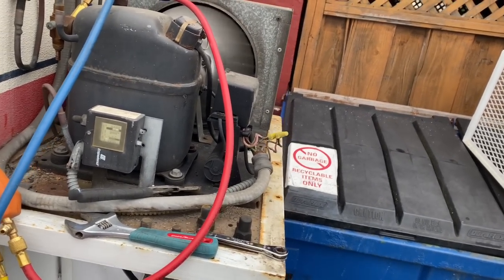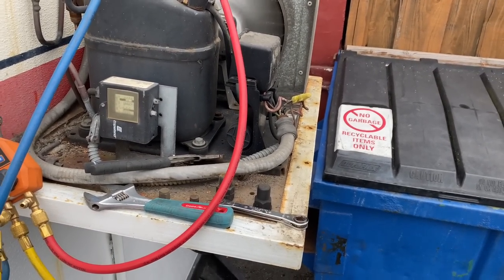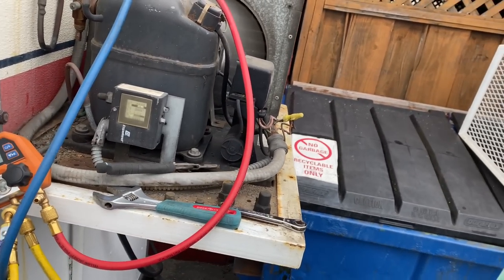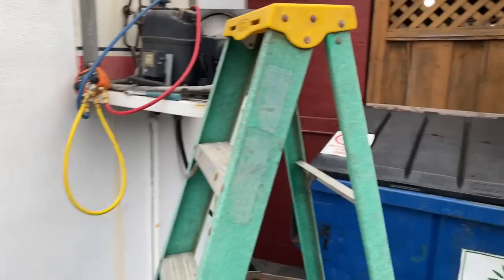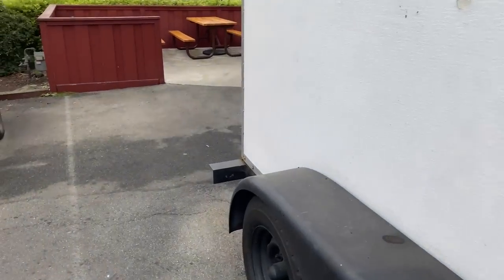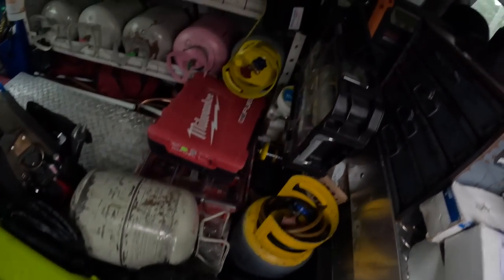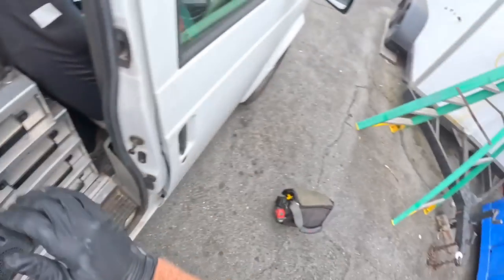New condensing unit - I gotta re-pipe it and get it to fit inside of here. What I want to do is go ahead and turn that off, then I'll recover this before I leave to go pick up the unit. But I gotta make sure the parts house has a unit. I got the green light for the unit - I'm gonna recover it before I split.